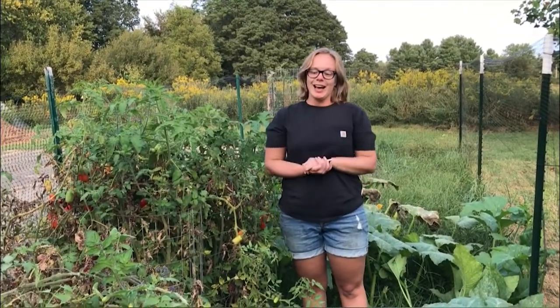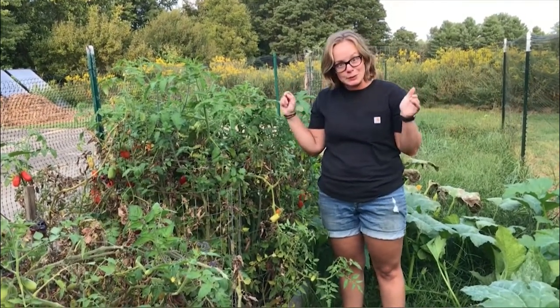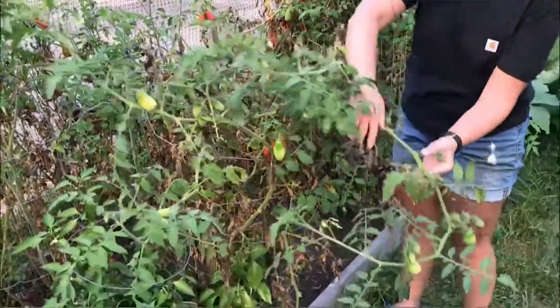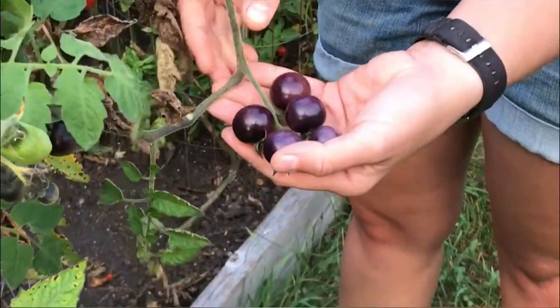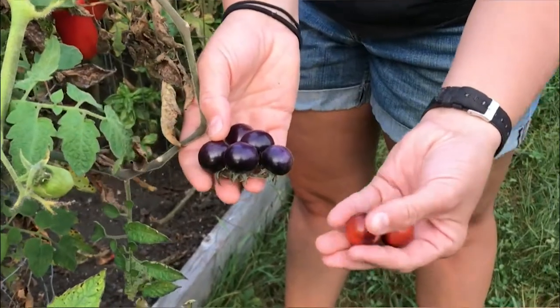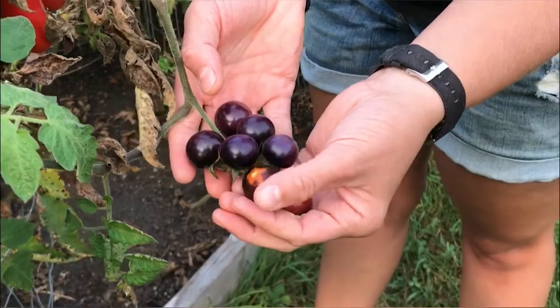First up on my tour is this crazy tomato bed. I was a little over-ambitious and planted way too many in one small space. I have two different varieties — one is this really cool cherry tomato variety. See how they're like purple, almost black? They still turn red when they're ripe and ready to eat, but they just have this beautiful coloring. They're called blueberry cherry tomatoes.